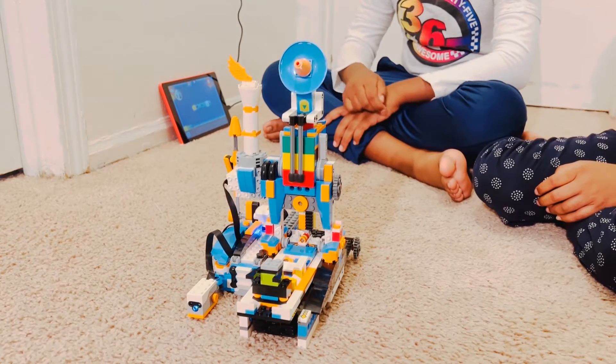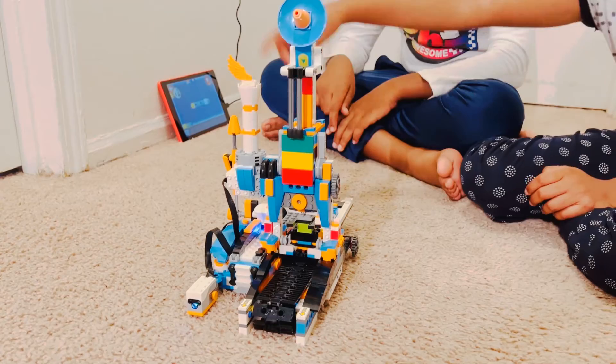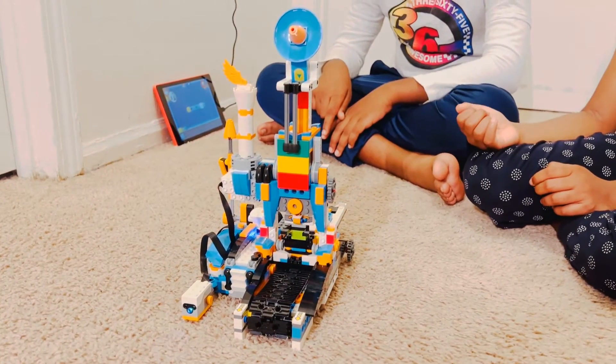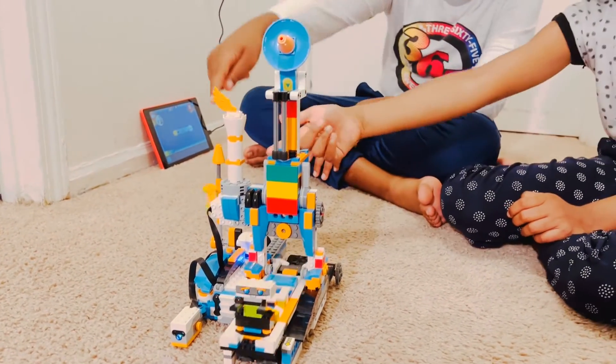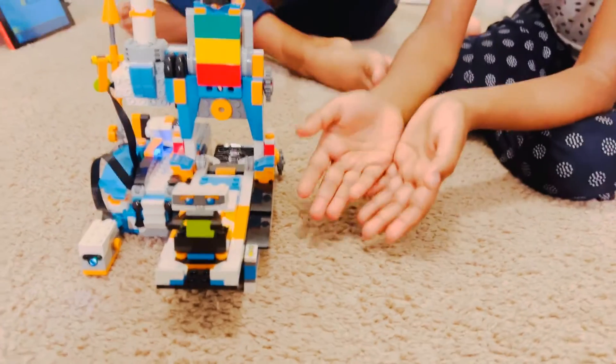When it finishes the build, it'll set off like an alarm. The alarm will show over here. This is the alarm that it makes — and that's what it built. This is the final product.